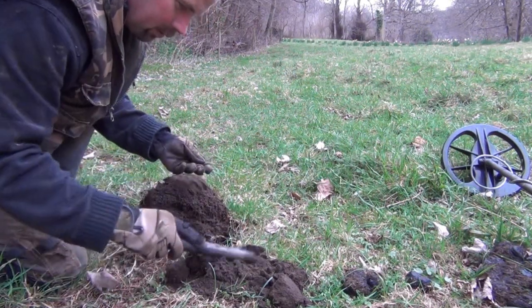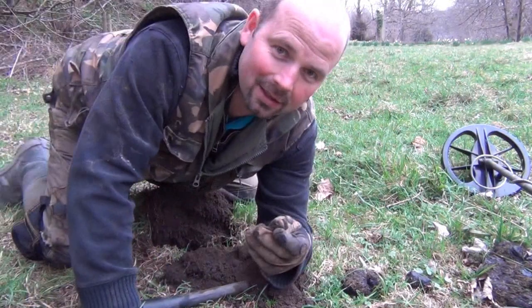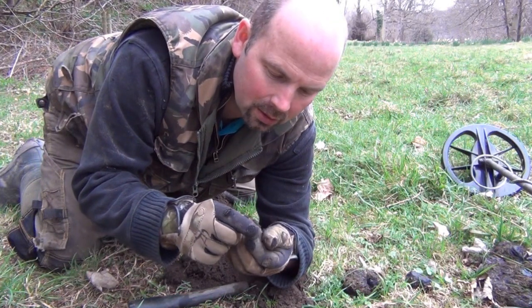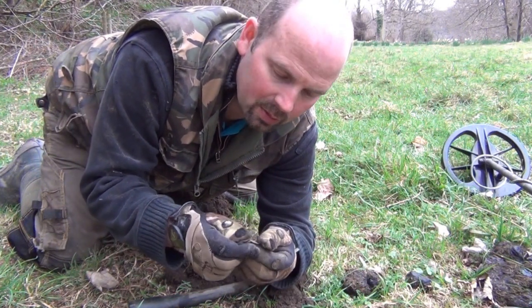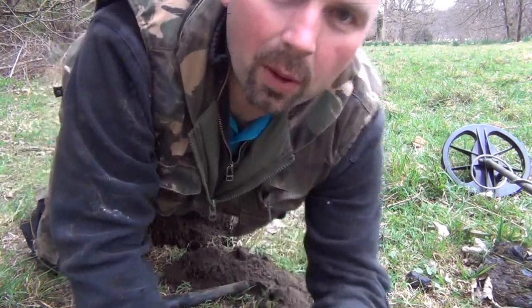Get in! Excellent — another bit of silver, another sixpence. In excellent condition, this is probably one of the best ones I've found. 1921.